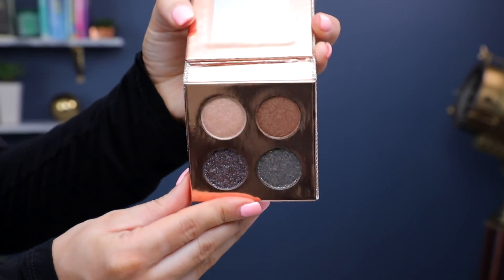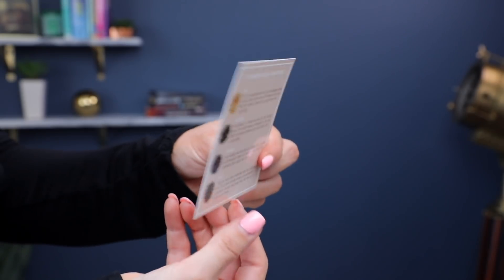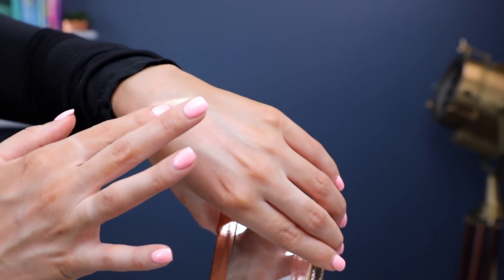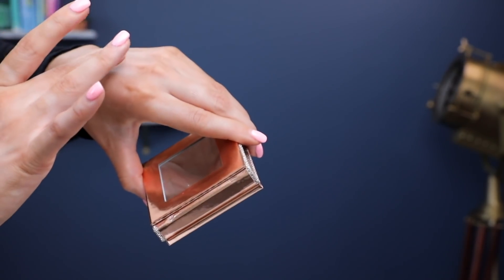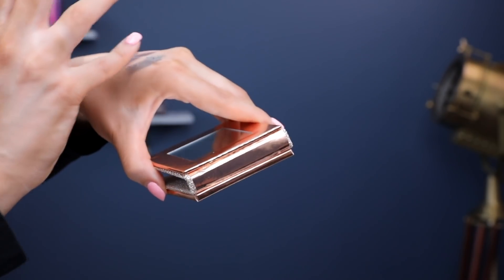The eyeshadow palette is called The Girls, and it includes four different shadows. It also comes with a little card that shows you how to use the shadows. The color Suze is a really bright champagne color, and they recommend that you use it wet and apply with a finger. When I was filming this, I didn't see that you're supposed to apply it wet, so I did it dry, and it still came out really nice. Noli is a really nice bronze shade.